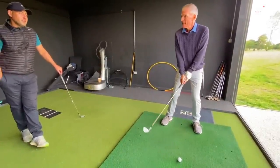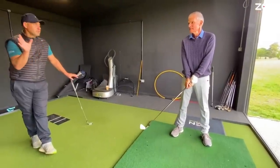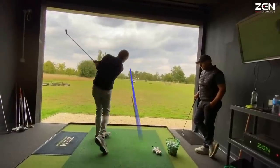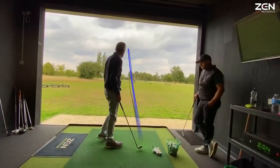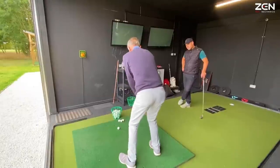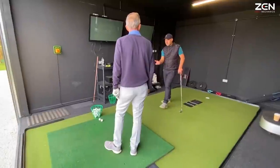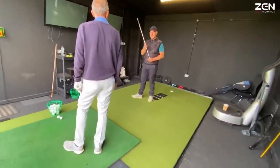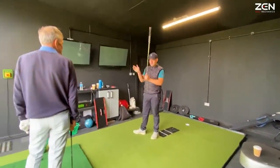It's a bit of a fade. It's really important we do see if there's any curvature — no matter how little or how much, we see the spin.